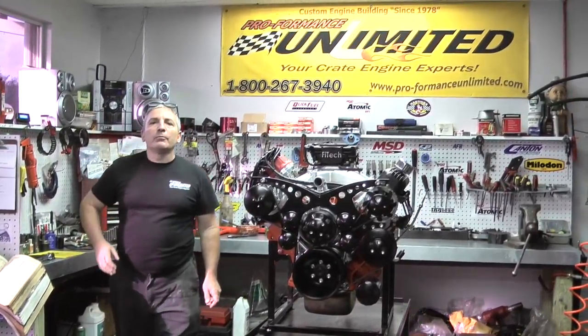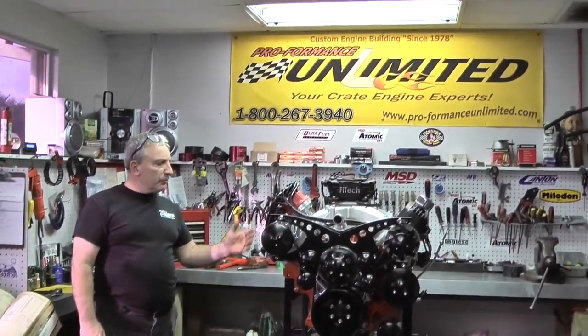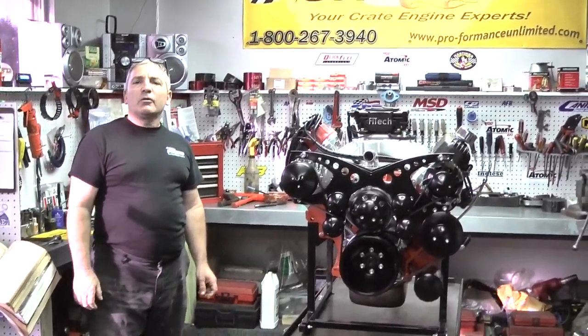Hi, I'm Doug from Performance Unlimited. I'd like to thank you for your interest in this particular engine.